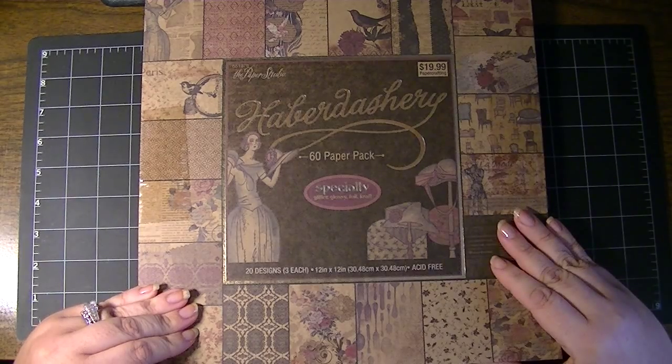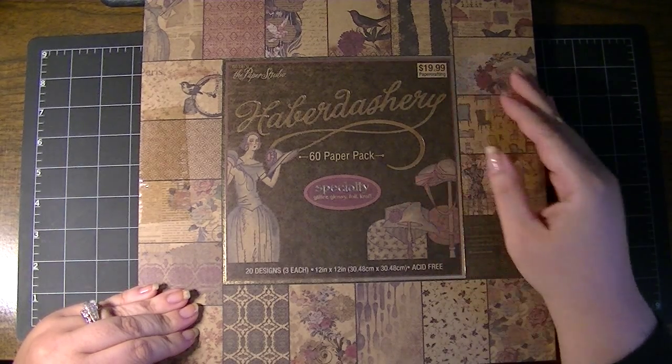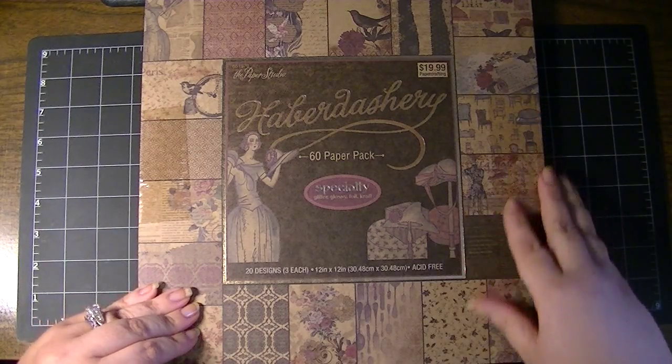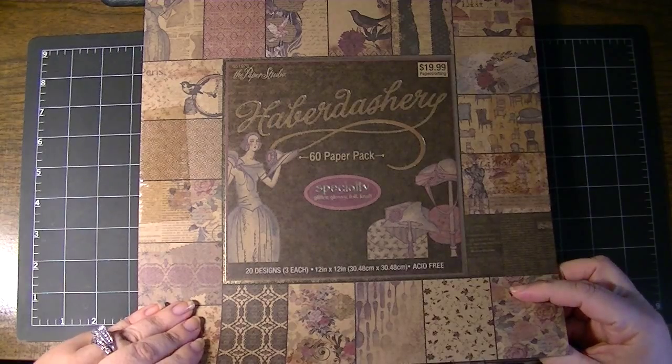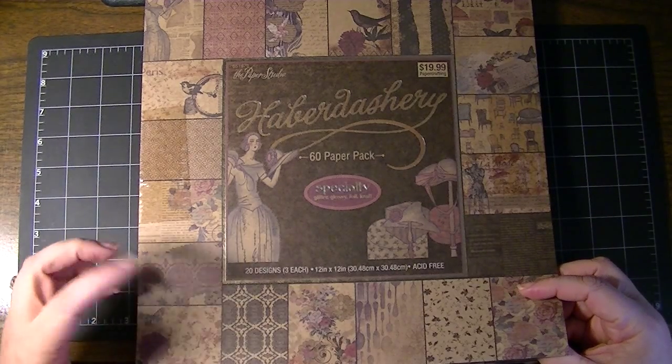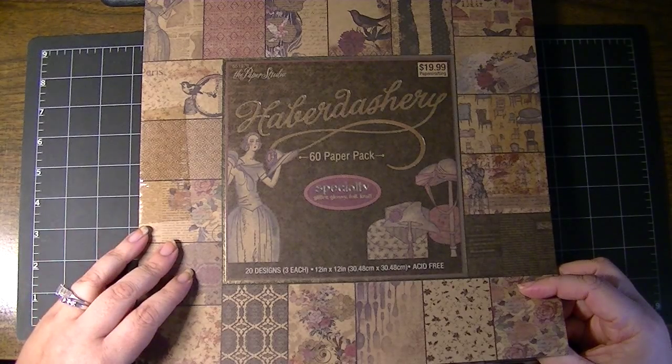So there's 20 designs, 3 sheets of each, 12x12, regularly priced $19.99. I picked it up when it was 50% off on paper, so I got two stacks for the price of one. I'll share another one and there will be a link below as well to the other craft paper stack that I got.